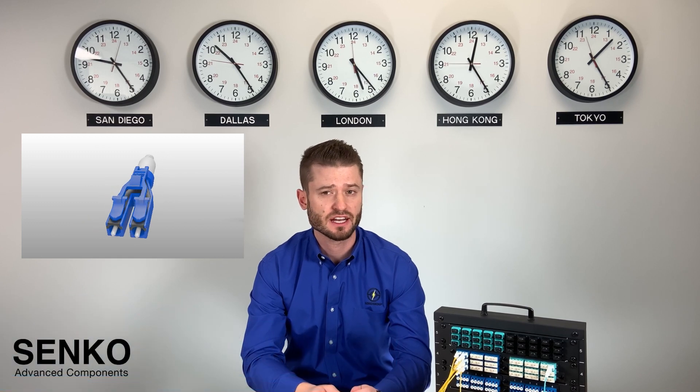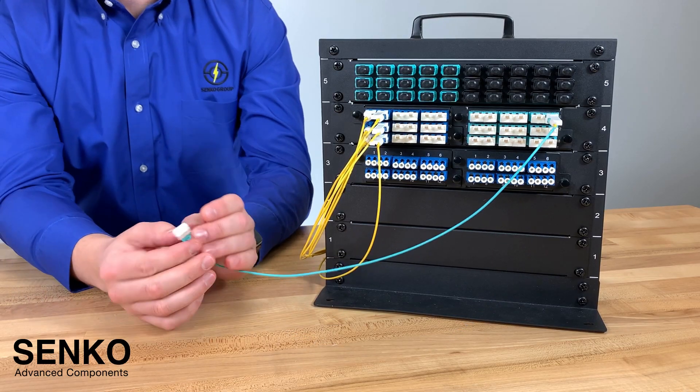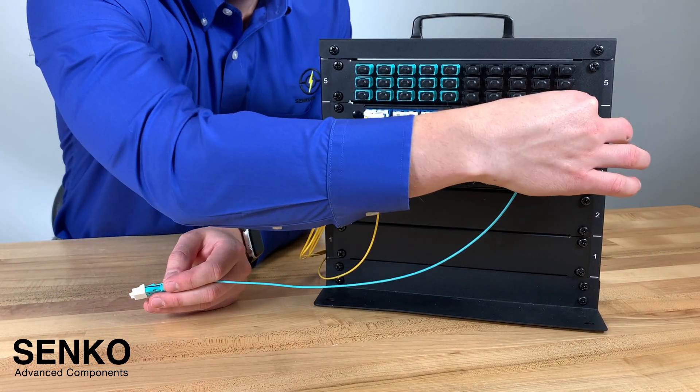With everything getting densified in fiber optic networks, it's very common to deal with duplex LC connectors. It's also a known fact that mistakes do happen when planning these intricate networks, and that the fiber routing could be discovered to be incorrect once the cable assembly is already deployed. If this is the case, of course, the polarity needs to be changed for the signal to reach its correct destination.